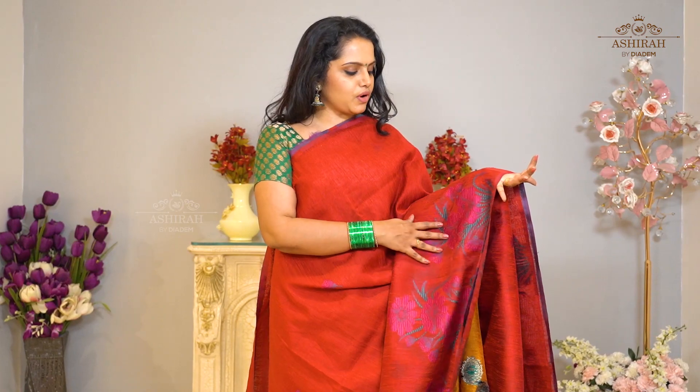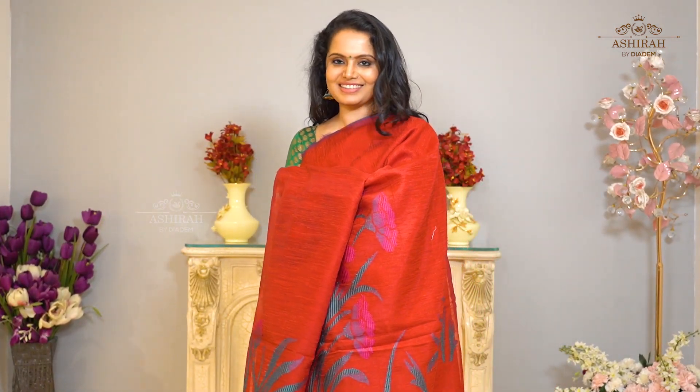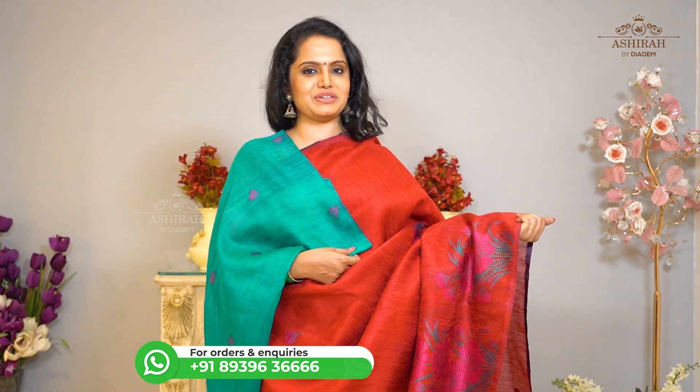Red saree with floral thread weaving all over the body. With beautiful floral thread weaving Pallu. Contrast blouse with floral thread weaving. Price: 4000 rupees.